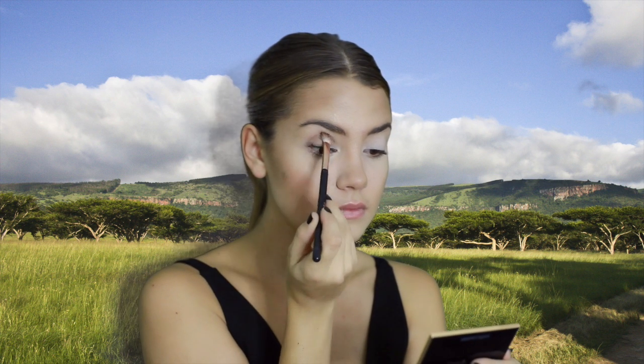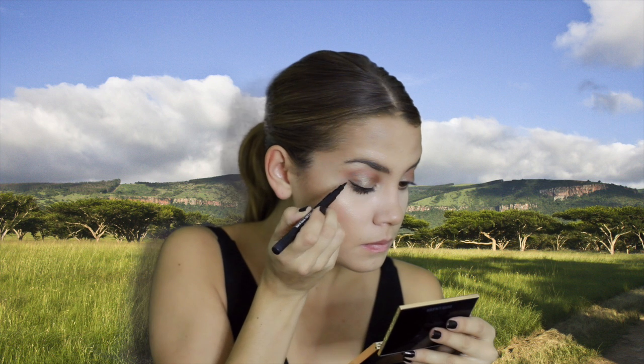For the eyeshadow I'm using a bronzy coppery color, placing it all over my lids and extending it into my crease, making sure it's blended really nicely. Then I'm also bringing that color along my lower lash line.